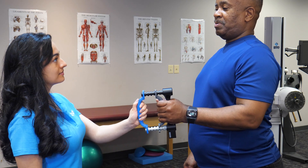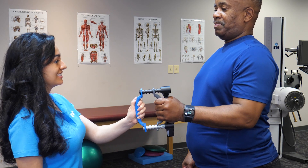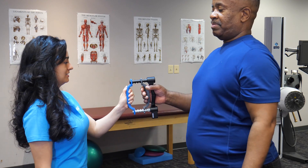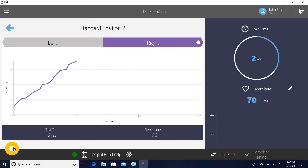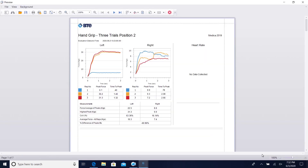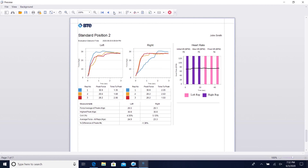The EVJ handgrip gives you everything you need to make your assessments simple and precise. Unlike the old manual way, the EVJ handgrip provides immediate objective data with forced time curves in easy-to-read reports. Your assessment report is instantly ready to view. With simple charts and graphs, you can easily filter your data, extract what you need, and export it for faster analysis.